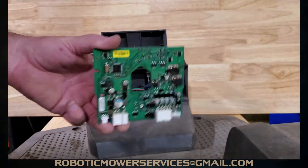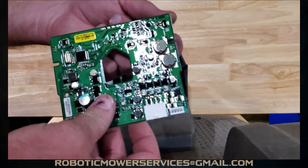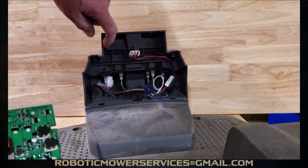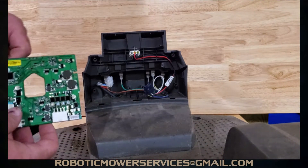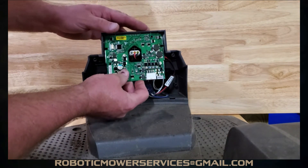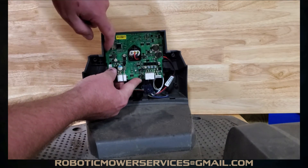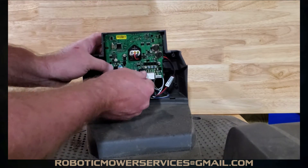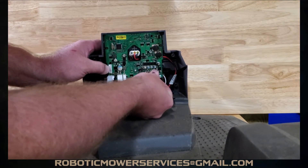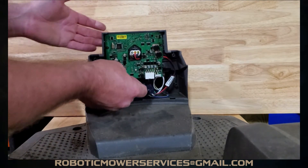To install the board into the charging station, you have these little slots on either side and there's a little fin on either side of the charging station housing. Push your board all the way up to the top so you can line up those fins into the slots. While holding the board in place, pry out gently on the little tabs so the board can clip in and hold into place.